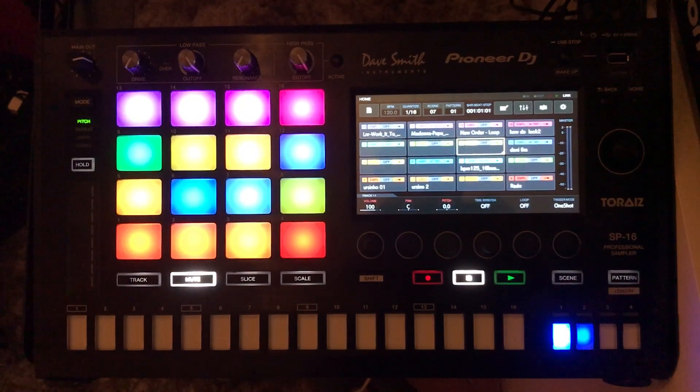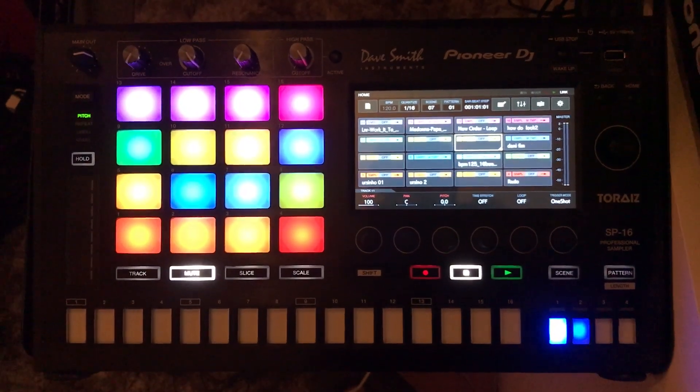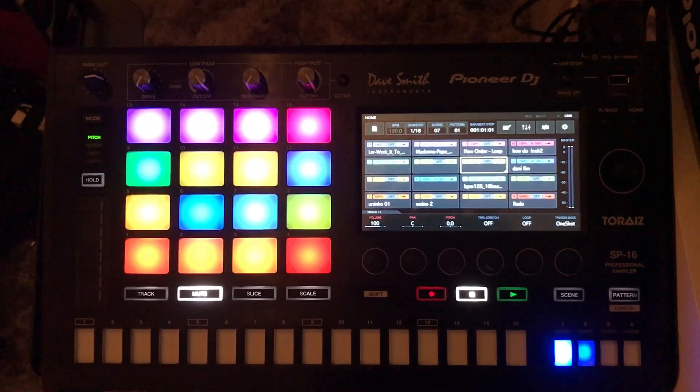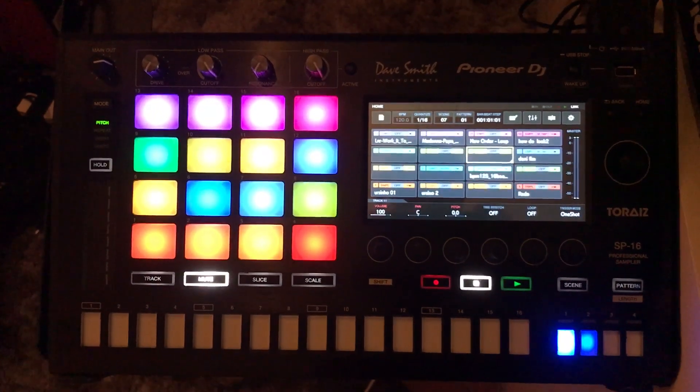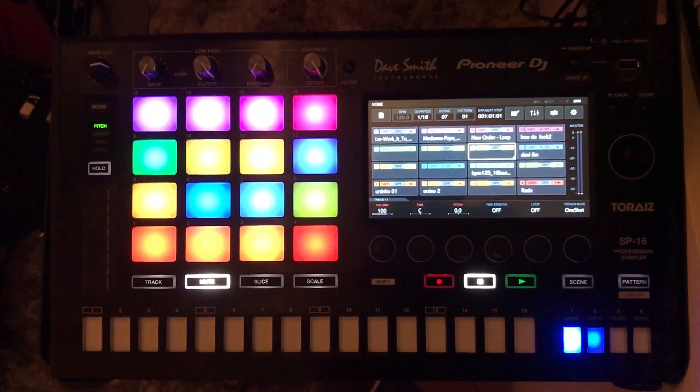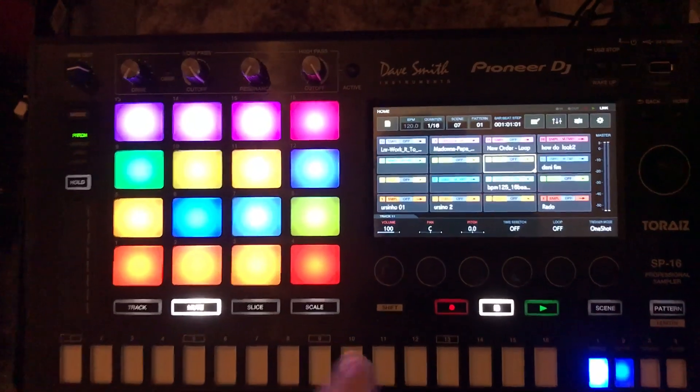Hello everybody. I will show you the new features of firmware 1.4 for the Torax SP16. The new function is swap — on the speed, this feature allows you to change the place of the tracks.